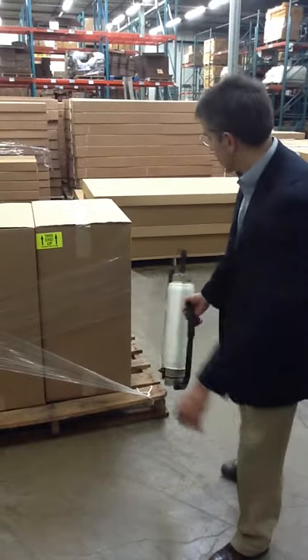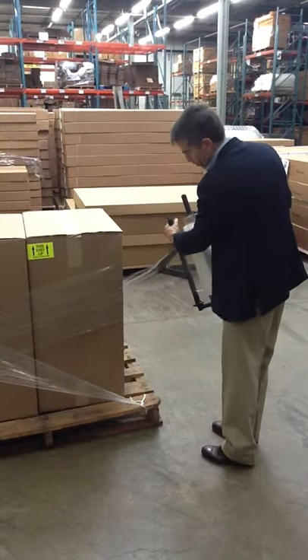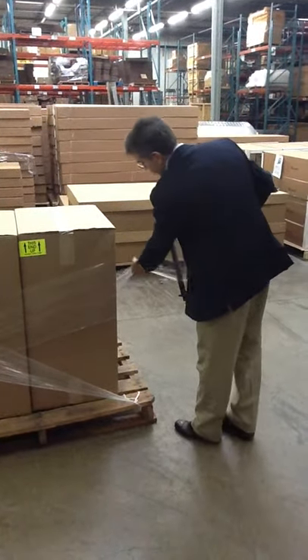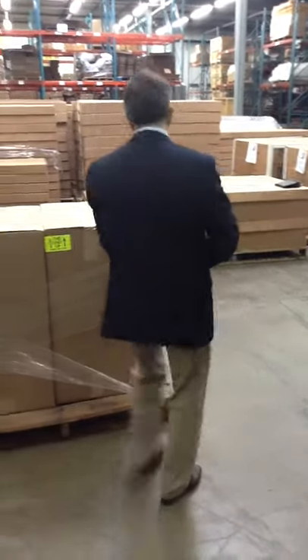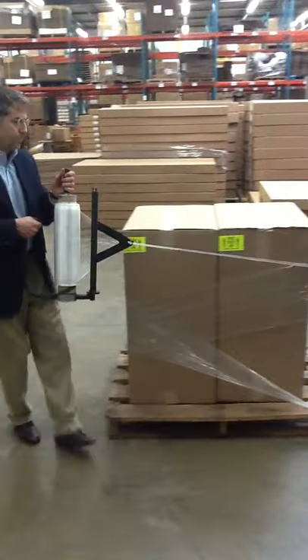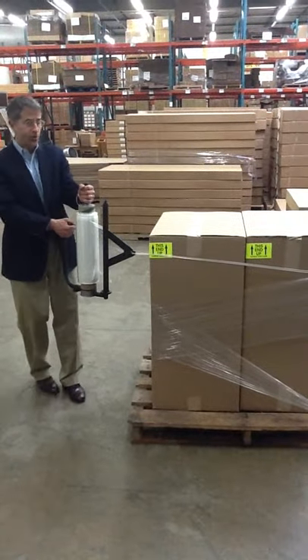Say, for one reason or another, you wanted to secure the top of your load more securely, you would just adjust your roper device. Slope your stretch film through it, and this device gives you a concentrated rope, giving you additional strength and support around your pallet.